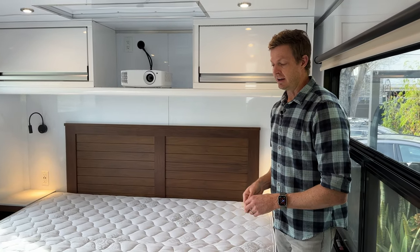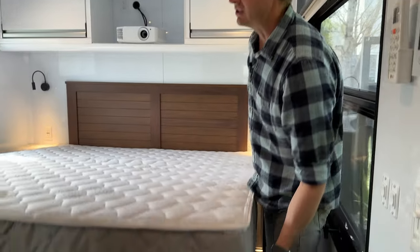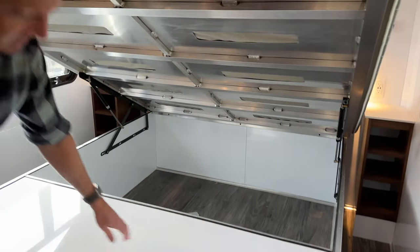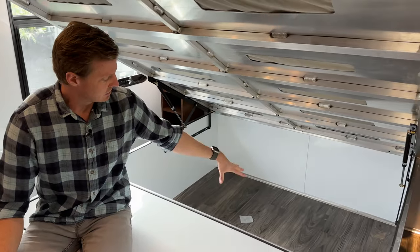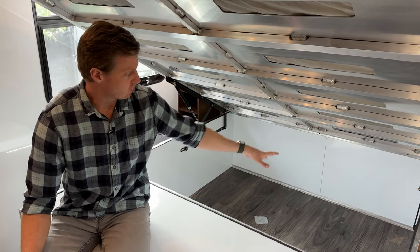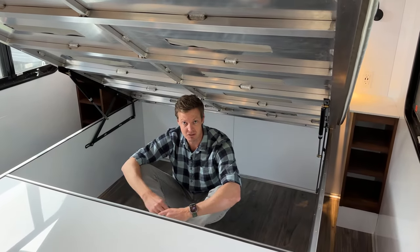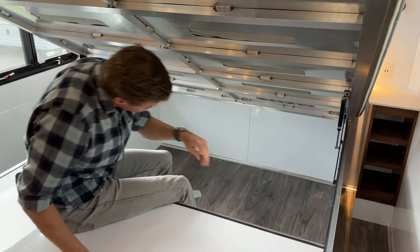With any of these fixed bed options, there are common features, including lift-up bed functionality. The entire bed lifts all the way up very easily. This is a new feature for all fixed bed options — you now have massive storage underneath all the beds. It's quite a storage locker. I'll crawl in so you can get a sense of the space. I'm six foot five and there is a ton of space in there.